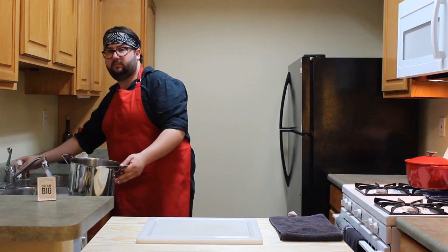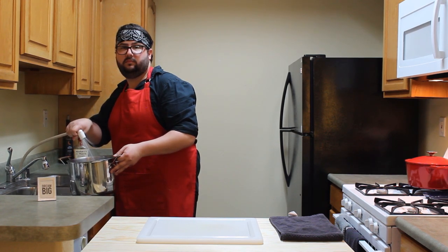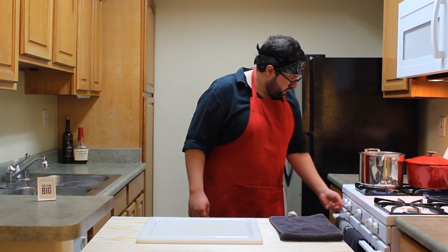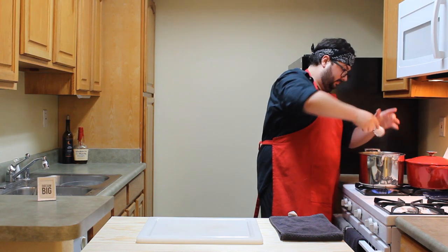Do the pasta dance to forget about all that. Fill a pot with about six to eight quarts of water — that's what the package said. This takes a while. High heat, get it boiling, add some salt — a lot of salt. Preheat the oven to 200 degrees.